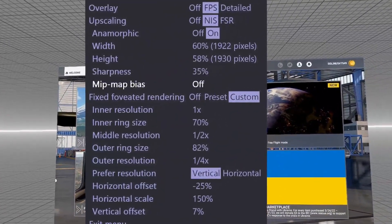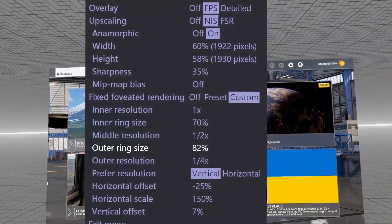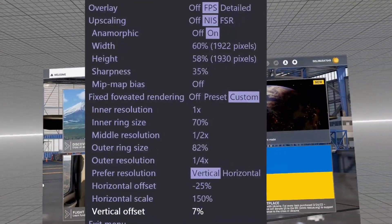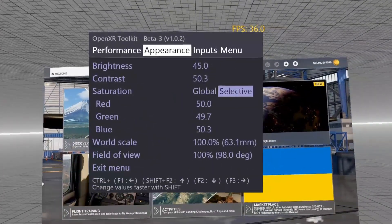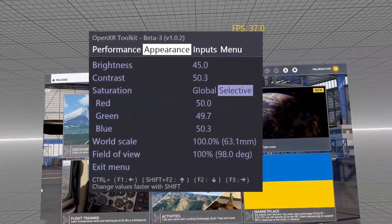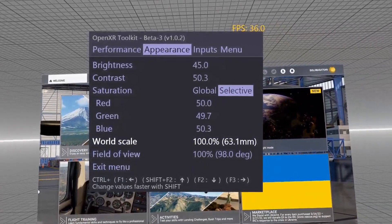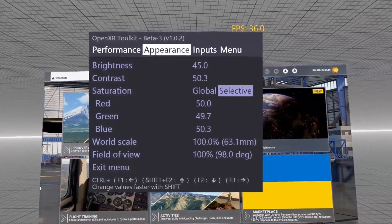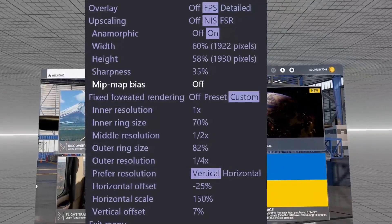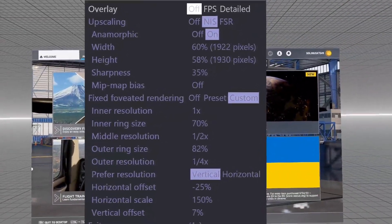In the Virtual Desktop advanced settings, you can see: anamorphic is on, I have settings at 60%, 58%, 35%, MipMap off. You can pause the video to read the resolutions. These advanced settings must be turned on via the menu on the last tab. The horizontal offset, scale, and vertical offset I adjust to my eyes to remove the artifacts out of view, so those may not be the same for you. Under expert settings you'll find colors and saturations — those are really personal preference. The important one is the performance tab. The inner ring, middle ring, and outer ring values along with width and height are what I have set.